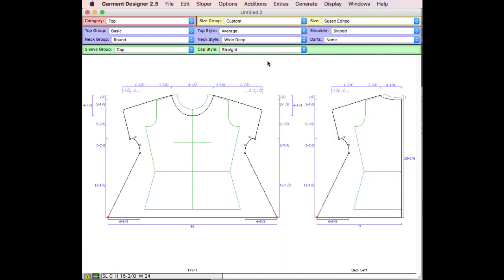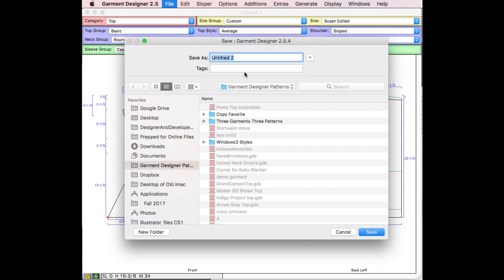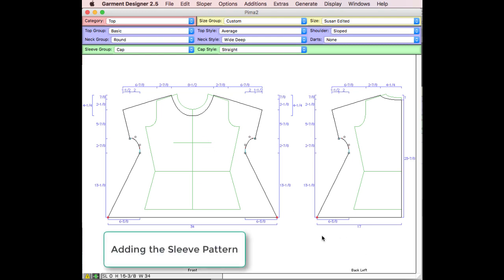I'll turn the grid off as it gets a little busy. I should save my file and give it an appropriate name — I'll call this one 'Pima 2' since I did another version earlier. So I have my front and my back. I don't really need both sides for a sewing pattern, but if I was going to knit this and put gauge in for knitting I would want both sides. The only thing left for building the basic pattern pieces is to add the additional sleeve piece.